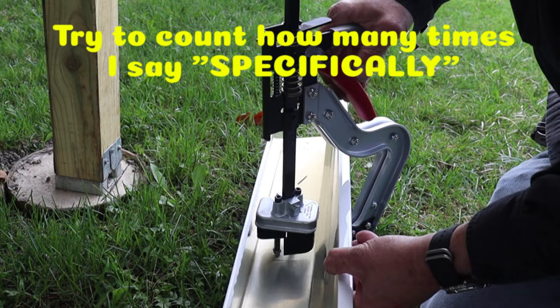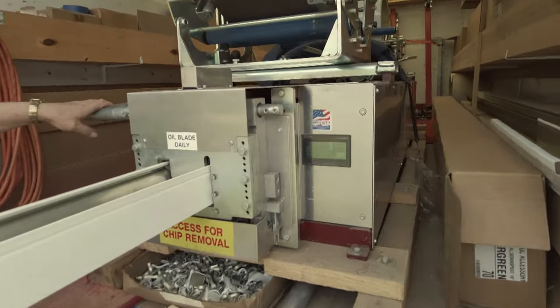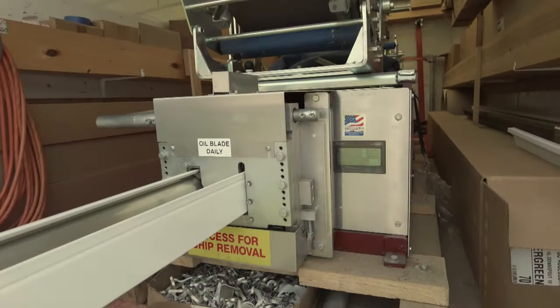Today we'll be doing it with the Melko gutter punch. The clock is running so let's do this. So I ordered some seamless gutters for the boathouse addition on the garage at the Coco Vila.